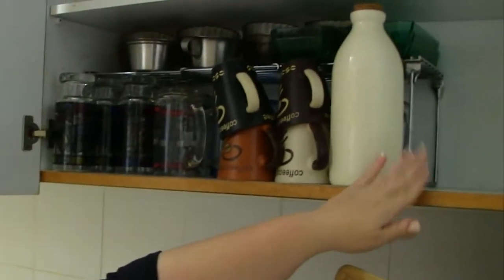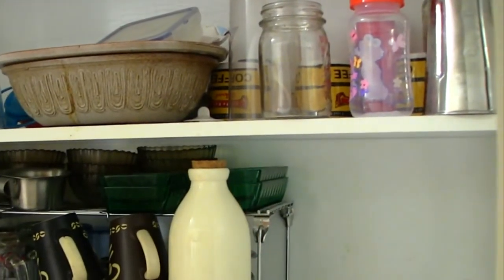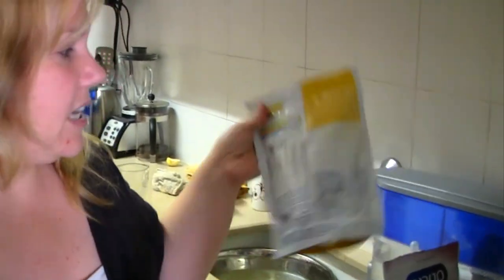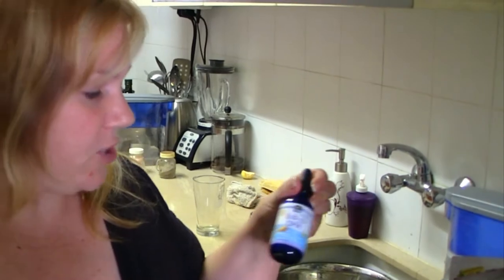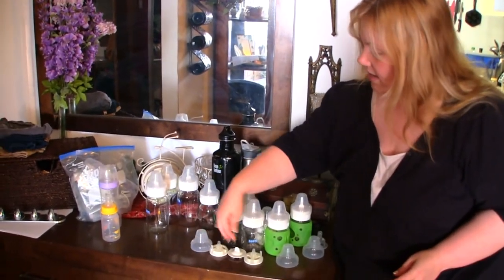What I did was take all of the bottles out of this cabinet, so you can see it's completely bare now. Up here I have just one sipper cup for when he's much older. I want to use this space to keep the sipper cup with handles, some prepackaged cereals, some baby drops, and his formula — so all this stuff is together and not on my countertop anymore. This is what I took out.